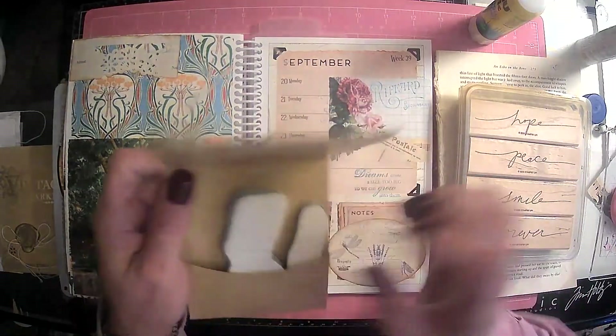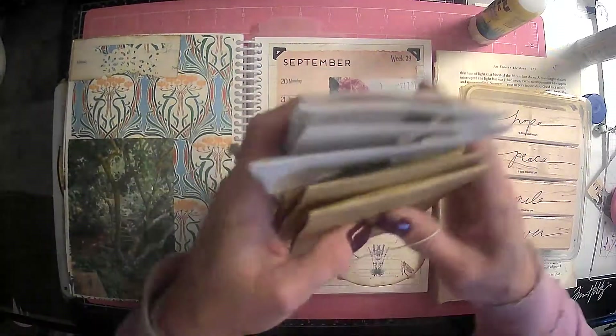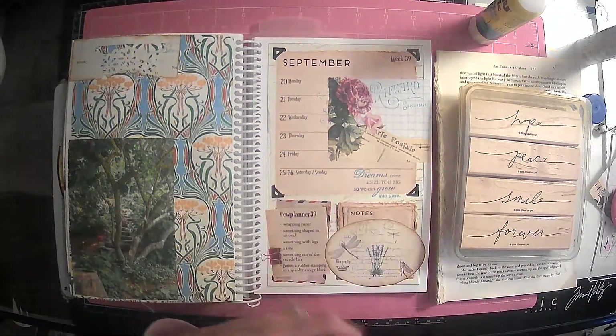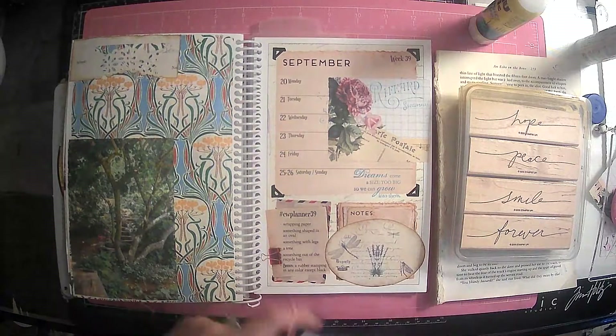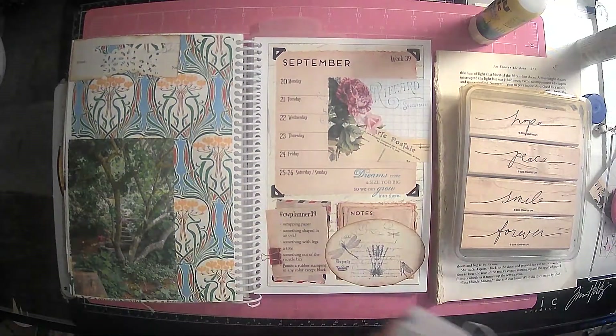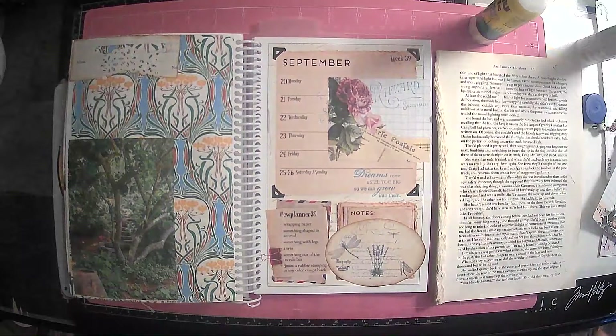You guys go over there and check out Lorna — get yourself some of these stamps. I am still waiting on one more that I had ordered, because I've gotten all her stamps since she started. Love them. Alright, stamping's done. Now what do we have? Something with legs.